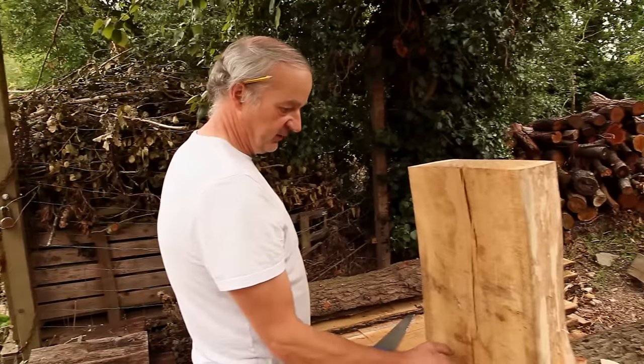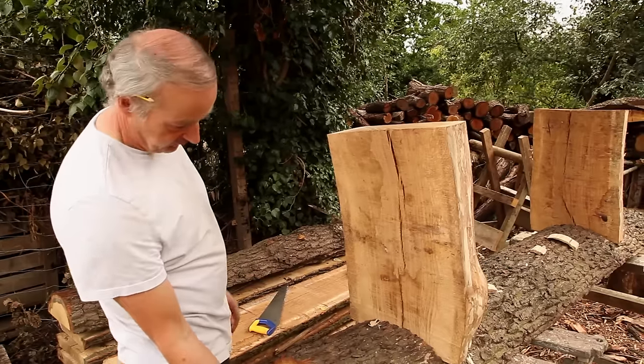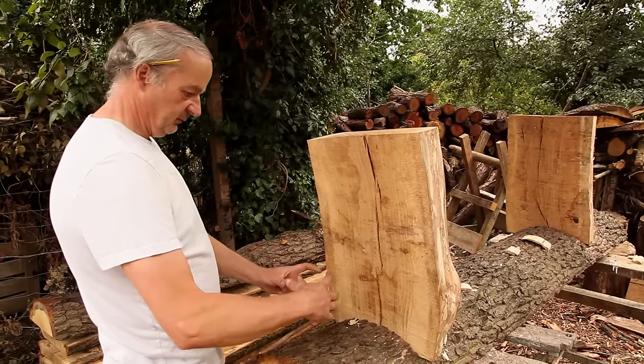I'm going to put some big tenons on the end of these — a nice square tenon right through to the other side, with some big shoulders going down. I think there's one nice chunky tenon in the middle.